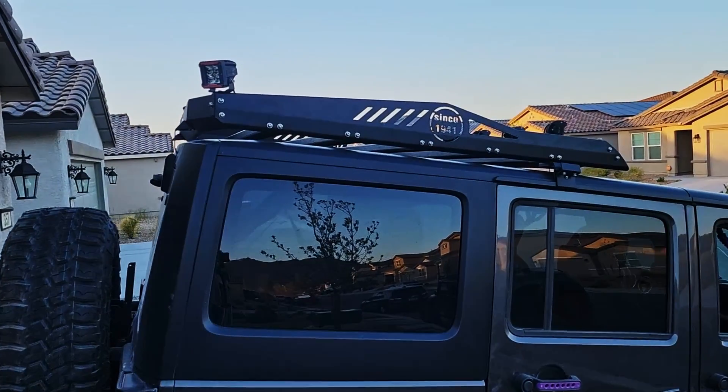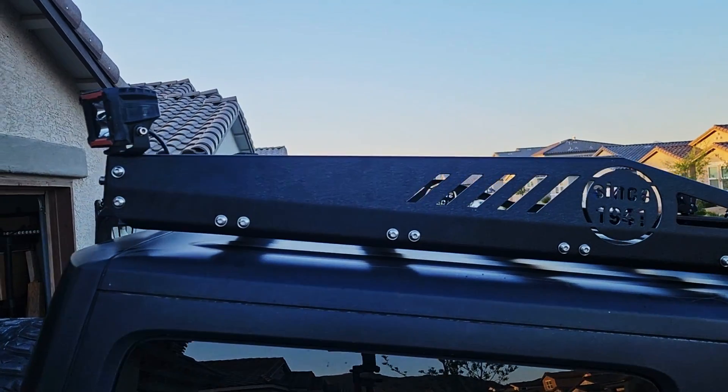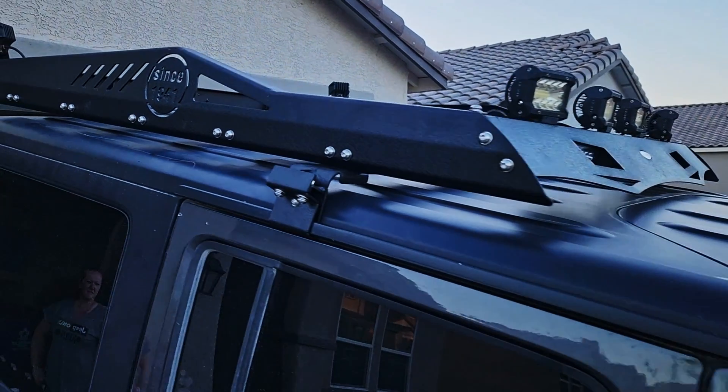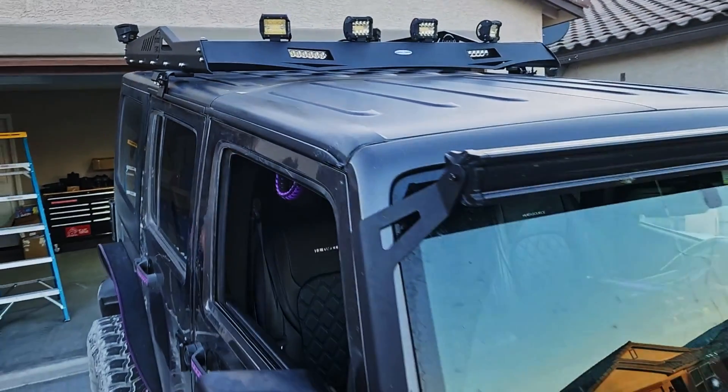Now, like I mentioned, there are all kinds of different options out there based on what you want to use it for or how you want it to look. But let me show you what we chose for the wife's Jeep. We're going to be using this rack from Hook Road. They hooked us up with one that is styled perfectly for the JK, has a tribute to the birth year of 1941, can carry all the cargo that we need, and with a little accent lighting up front, it definitely makes it stand out.